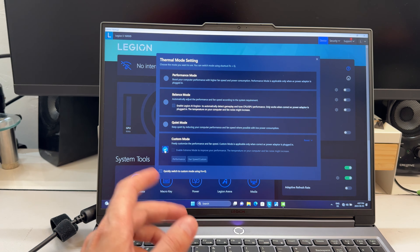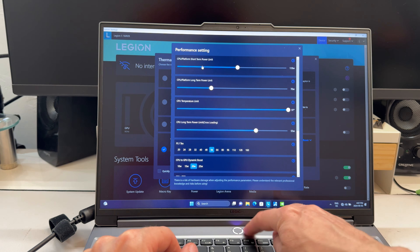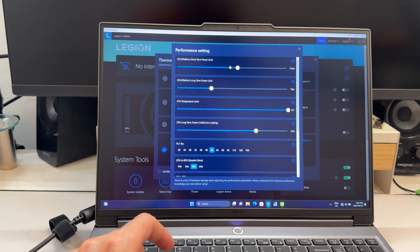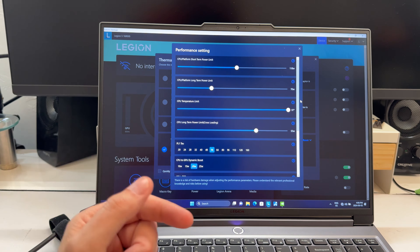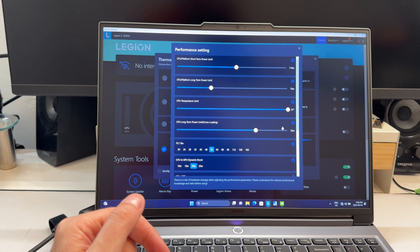Here's the built-in webcam test — a fairly challenging scene with light only from the right and a little from the front. It's doing a really good job. The 2024 Legions have really nice webcams. Despite the low light, it looks sharp with really nice resolution. Very good webcam overall.